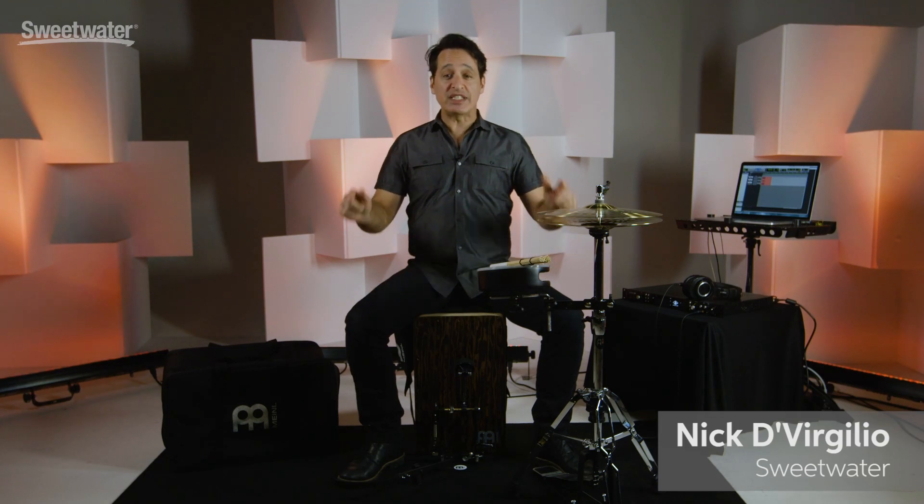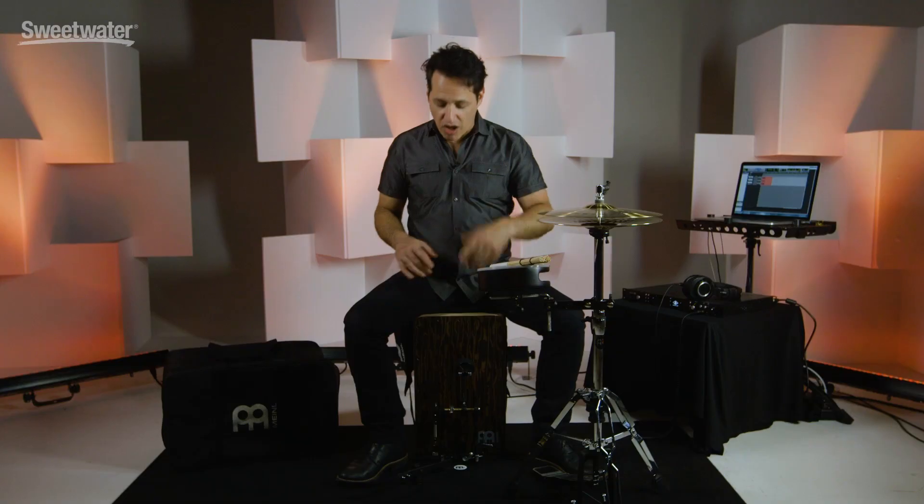How you doing, everybody? Nick DiVergilio here, and today's video is about this Sweetwater exclusive Meinl Cajon kit. Meinl makes some great percussion equipment — awesome cajons, great cymbals — and they've managed to put together a lot of really cool things into one package that is a lot of fun to play and will fit in all kinds of styles of music and situations: house of worship settings, small clubs, in the recording studio for sure. Let's get into the details of all this great equipment right now.